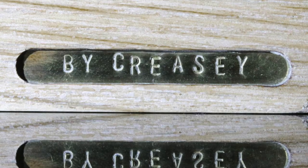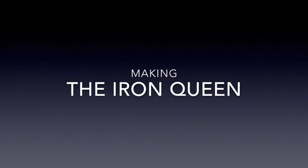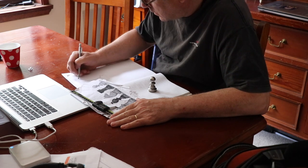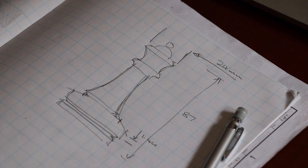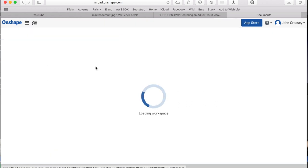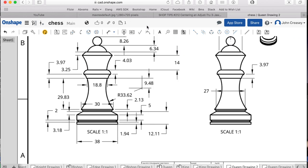Welcome back to the workshop. This week we're making the Queen. Here we are designing the chess piece. I start with a sketch and I based my design on the Staunton set roughly, but with my own twist. Once we've got a sketch, we move into a program called Onshape, which is a web-based 3D design CAD system.